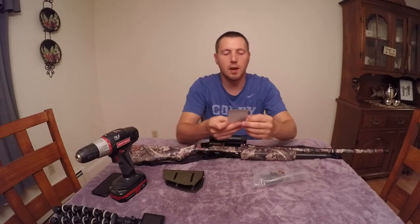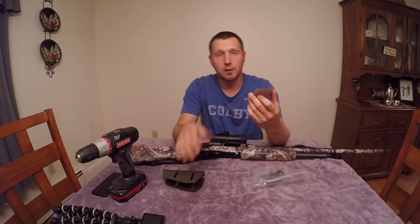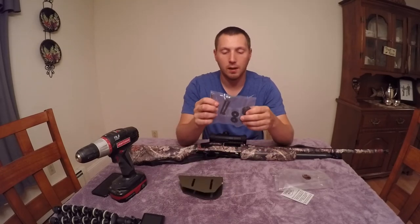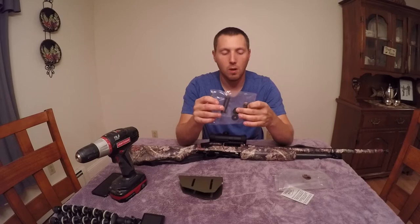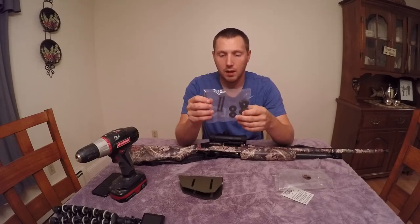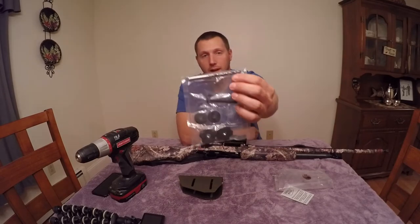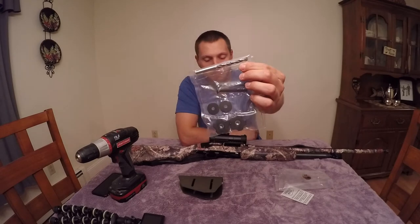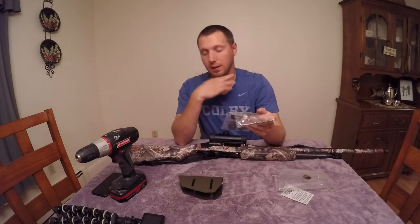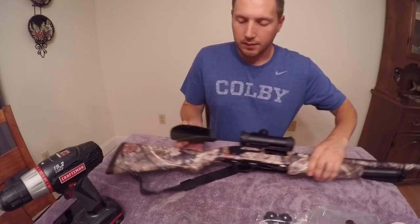I bought this from eBay. It came with hardware to mount it — through bolts, rubber washers, and knobs to tighten and loosen so you can adjust it. He also provided a drill bit that is the right size for these bolts, which is awesome — I don't have to mess around with that.